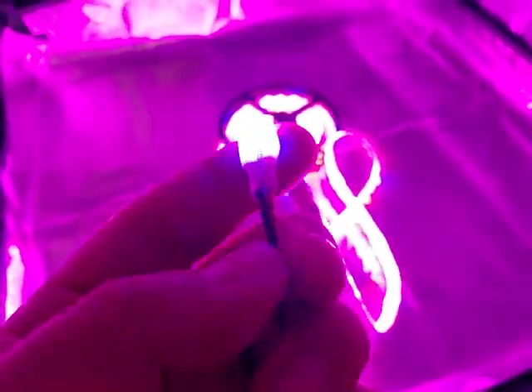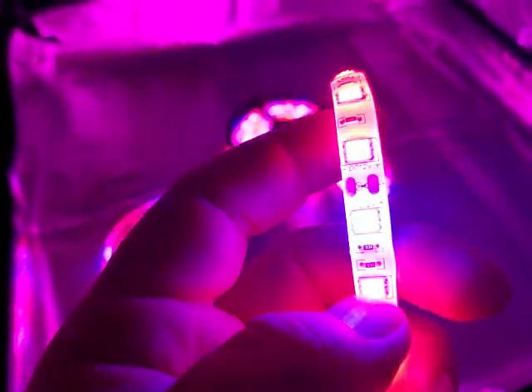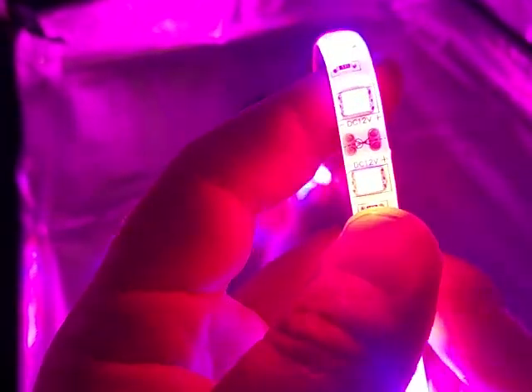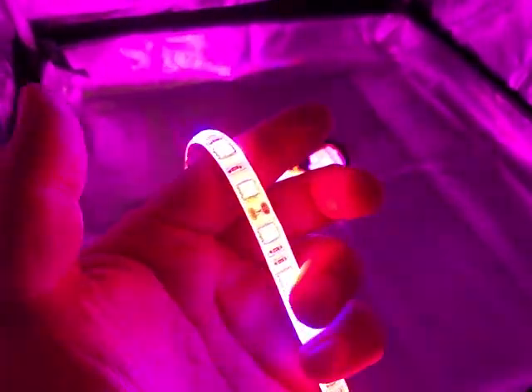So basically your new connectors — you've got just two wires. You can take it and run it through. There's a cut point right there already, another cut point, another cut point — so you can just pick one. Now whatever your standard length is, you cut it, splice another wire into it, and go.